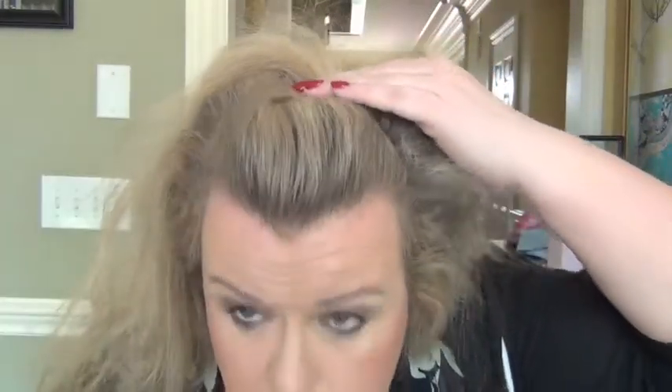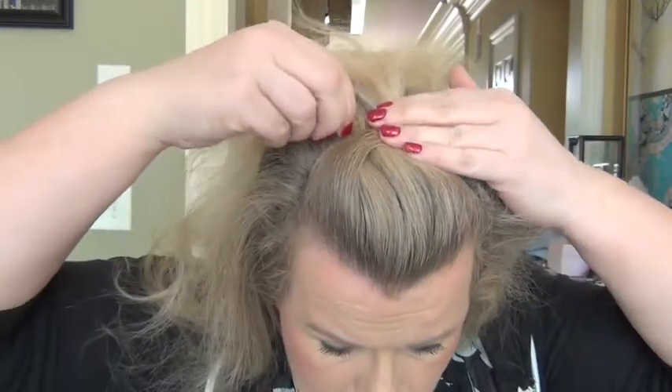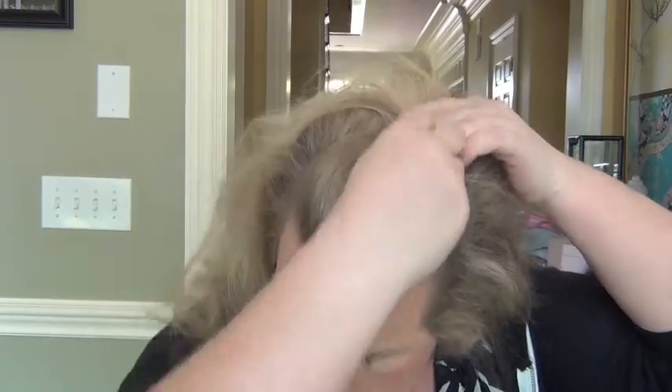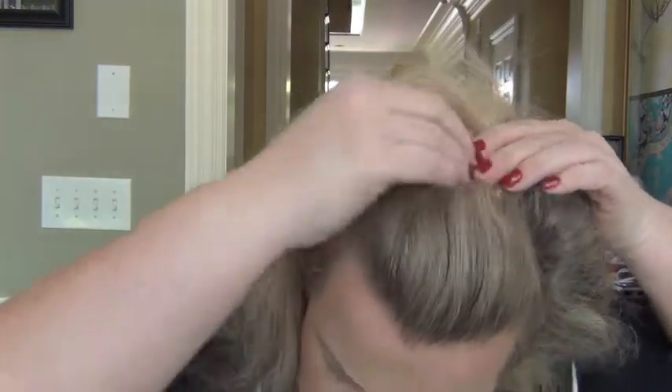So I want to take a small piece of hair in the very front, give it a little twist, and pin it. This is all very haphazard. I crisscross my clips.